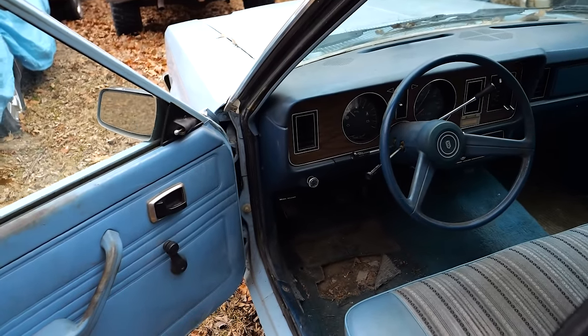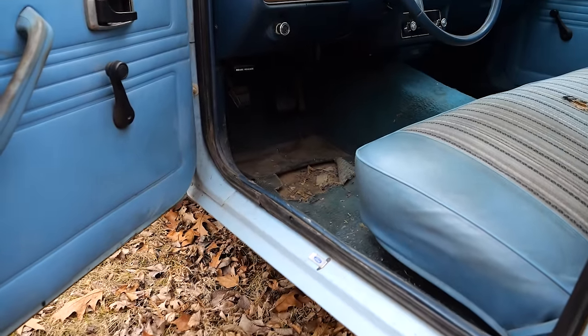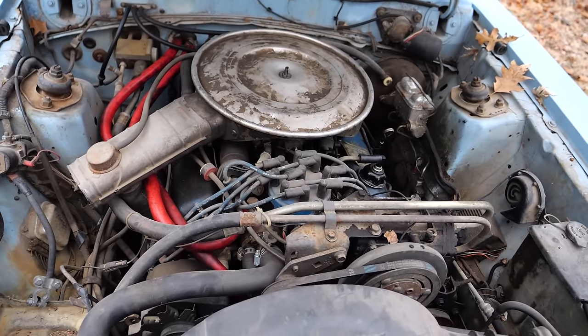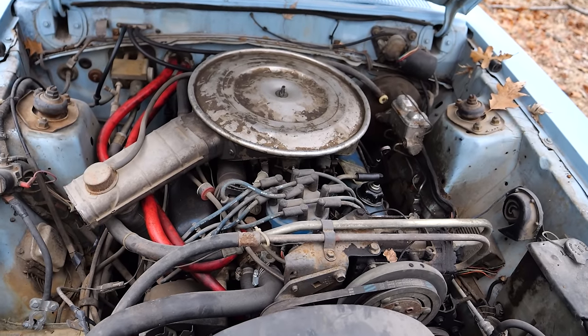Big thanks to him for hooking us up with this week's project. That right there is a factory 302 in this Fairmont — a four-door V8 car. Being a '79 Fairmont, is it going to be a rocket ship from the factory? Absolutely not, not even a little bit. But does it have potential to be a rocket ship with a little bit of work? Yeah. This thing could be a lot of fun and a pretty decent budget sleeper. That is the goal for this car. But today I just want to get this thing up and running and on the road. Let's get this sucker on the trailer and get it to the shop.